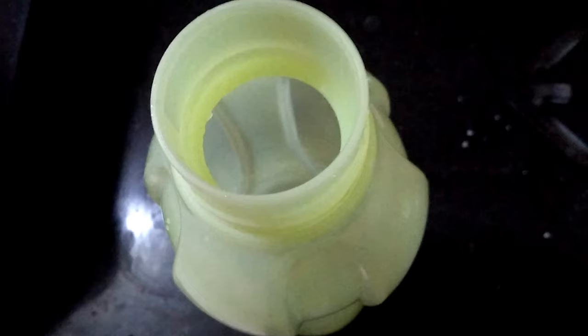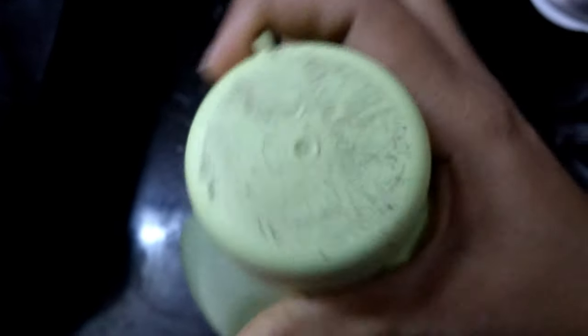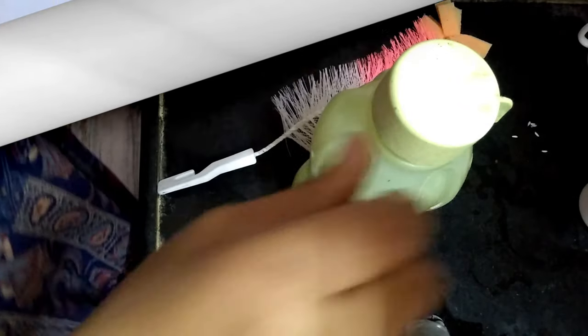Give it a little shake and use the bottle brush. Brush the bottle and clean it at the bottom. It will be easy to clean hard water stains in the bottle.